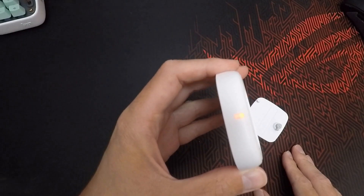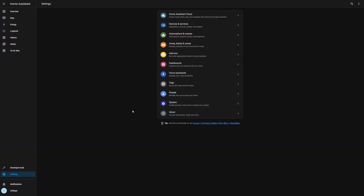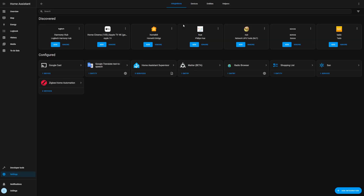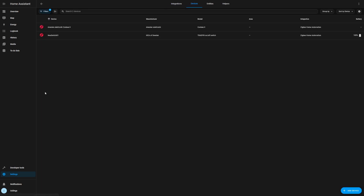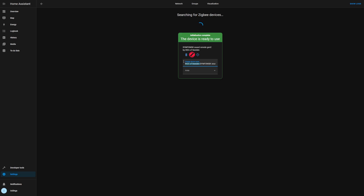While the device is in pairing mode, let's jump into Home Assistant. Go into Settings, Devices & Services, and if you haven't already, add the Zigbee Home Automation integration. Then at the bottom click 'Add Device' and it should pop up very quickly — here it is. Let's give it a few seconds to complete the configuration. As usual, I'll leave the version of Home Assistant and the Zigbee dongle I used in the description. Let's give it a name so we can find it later — something like 'Symfonisk Remote 01'.